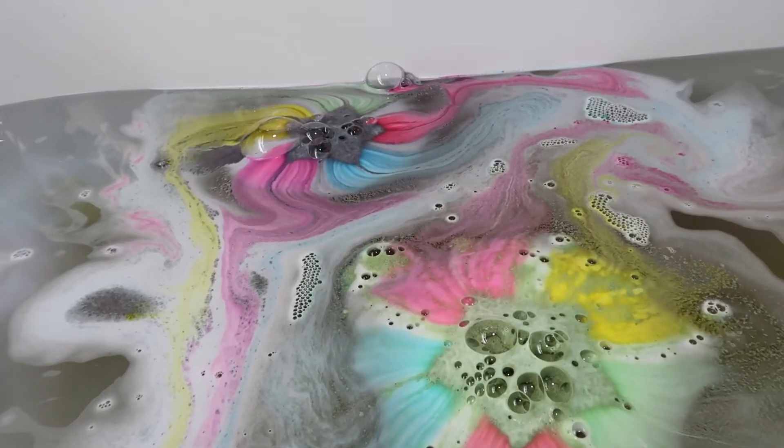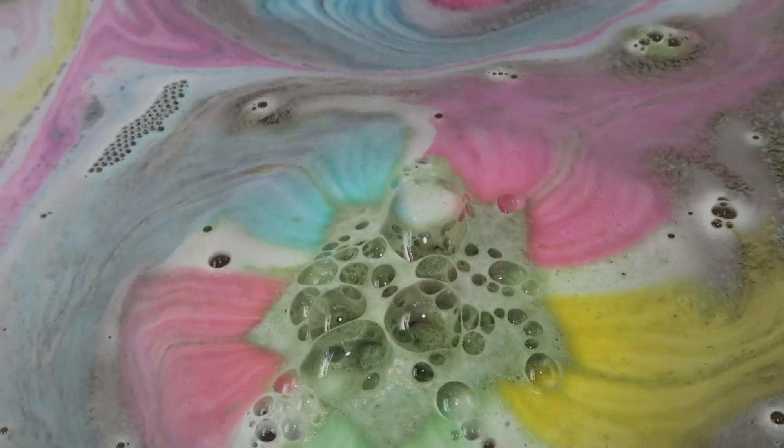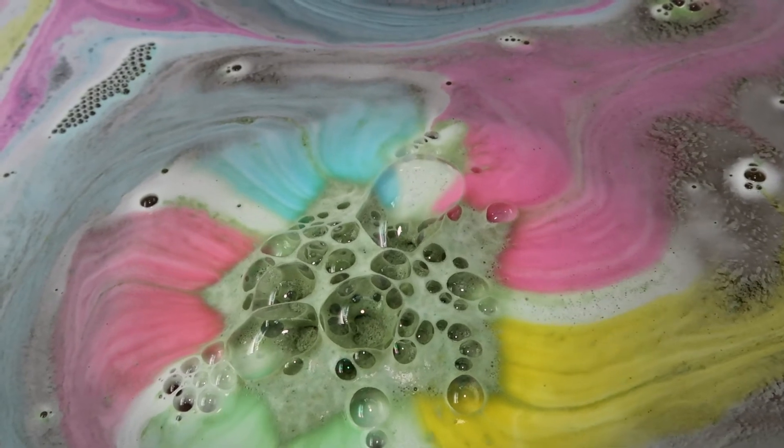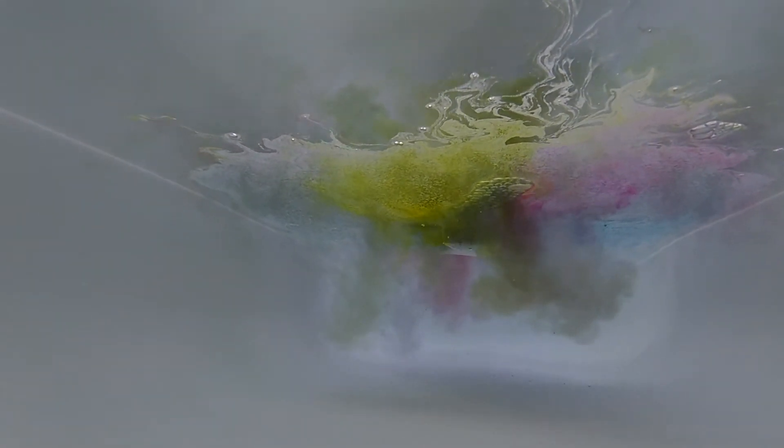Just look at the beautiful colours coming from these star bath bombs. I love the rainbow of colour that has filled my bath — it is absolutely beautiful. I love how bubbly the bath bombs are too. They create some really nice froth in the water and some beautiful scents as well.